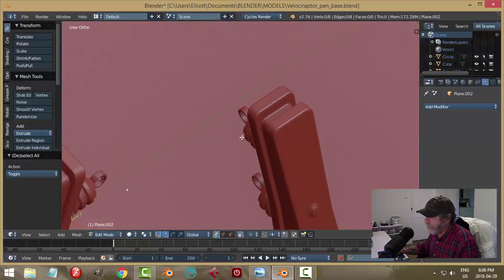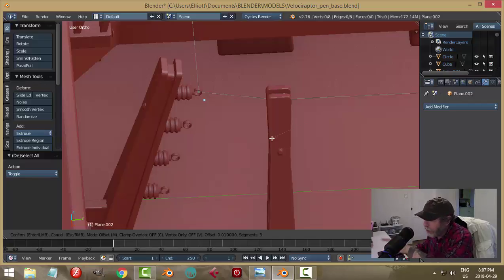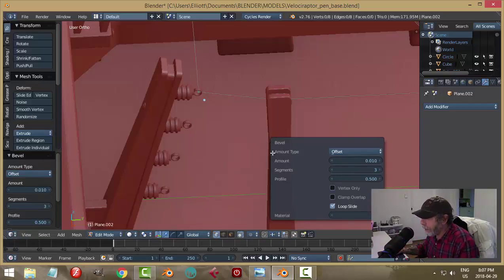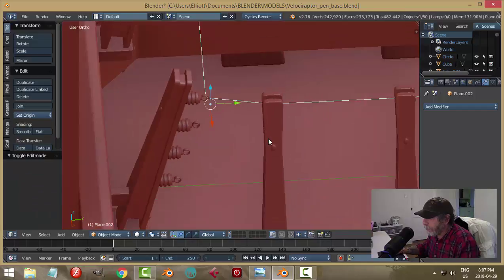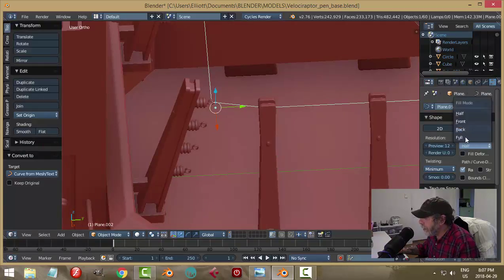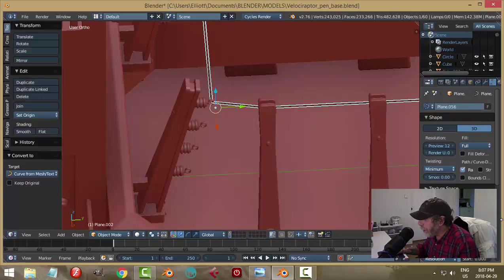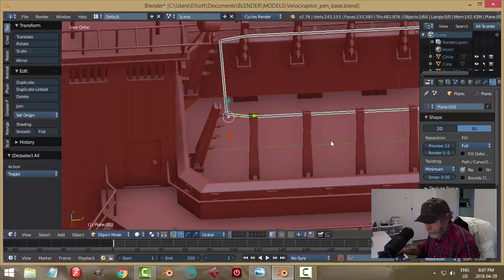Back in solid view, this is what we have - a thin line path. Press A to select everything, then Ctrl+B as if you're going to bevel - you might see a dotted line. Click to accept, press F6 to bring up the bevel dialog box, click vertex only, and set the number of segments to a reasonable number. Then go Alt+C, curve from mesh, switch to full over the curve icon, bring the depth up to whatever is comfortable, and use a resolution of about two or three, then hit smoothing.